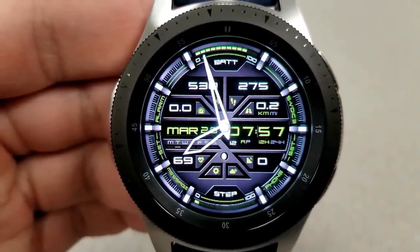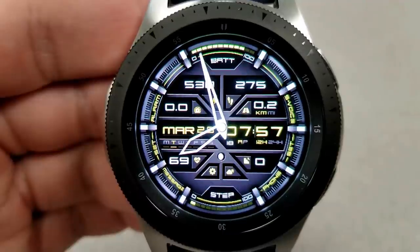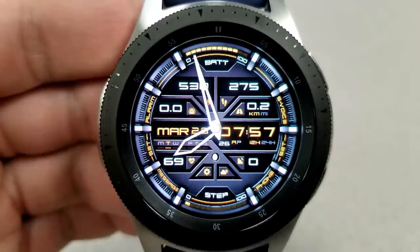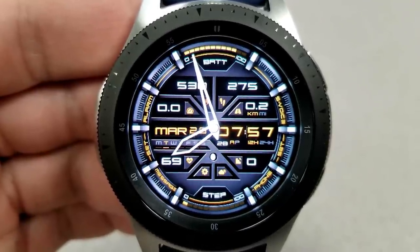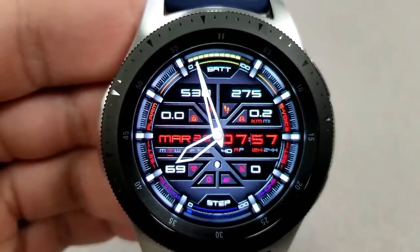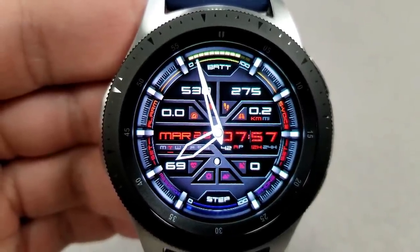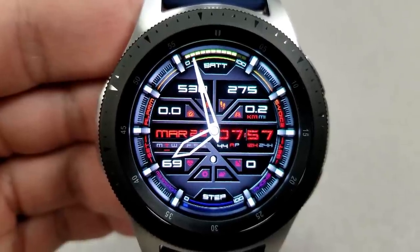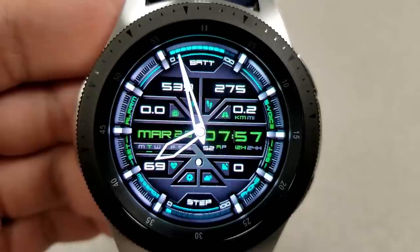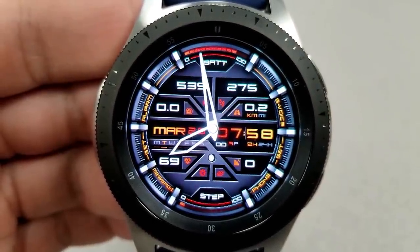Display features include a power remaining bar at the top, then speed, calories burnt, step count, and distance moved. Steps progress is shown as a graphical bar along the bottom, and just above that is your heart rate, floors climbed, date, and digital time. This face also has nine app shortcuts — seven fixed and two customizable.